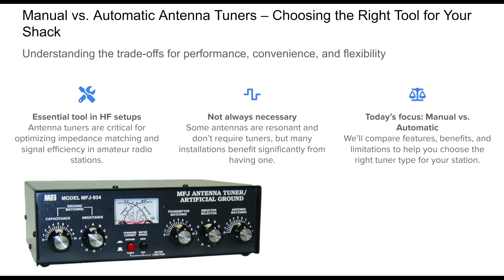In this presentation, we'll compare manual and automatic antenna tuners. We'll dig into their differences in operation, capabilities, and real-world pros and cons. By the end, you'll have a clearer idea of which type or combination best fits your operating style and station goals.